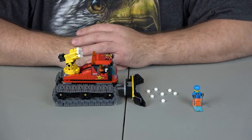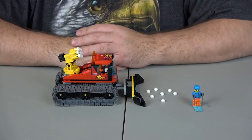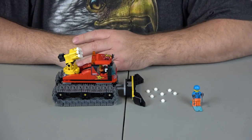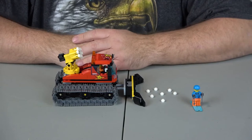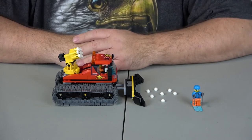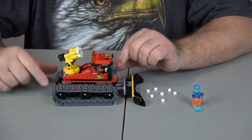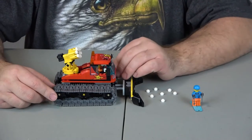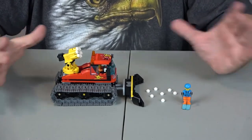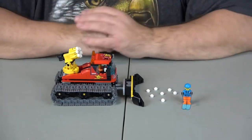This concludes the building of set number 60222. And now for the evaluation. Let's start off with value. This set retails for $19.99 — I'm going to give that a solid 10. That's about what I would expect to pay for something that's 200 pieces, about 10 cents a piece. But not only that, the type of pieces — these links are rather pricey on BrickLink. And just the snow plow itself, $19.99 is a good price.